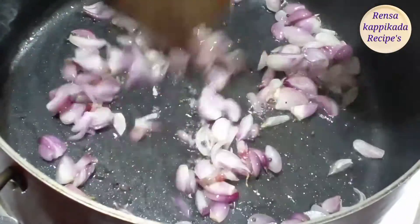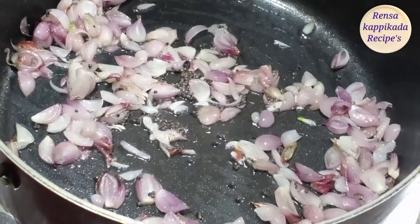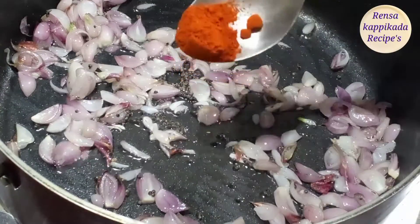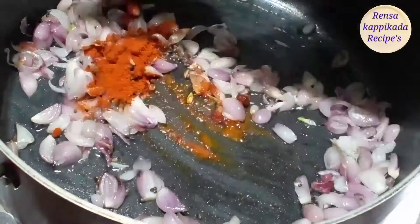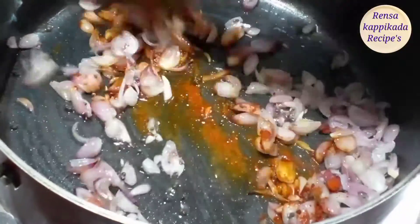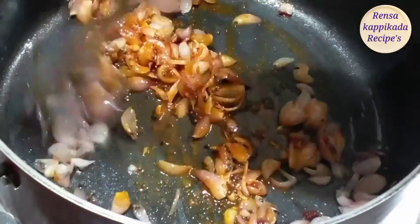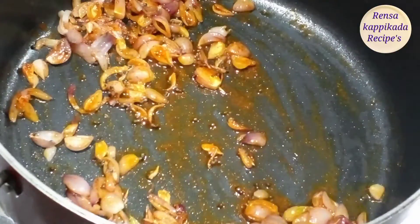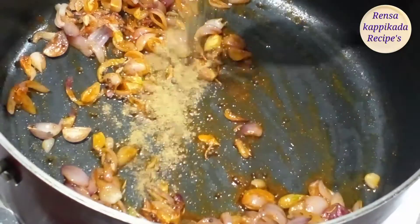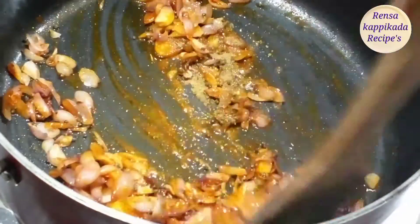Please pour it in a small bowl. I will take a spoon to make a cup of salt. We will take a spoon to make a cup of salt.